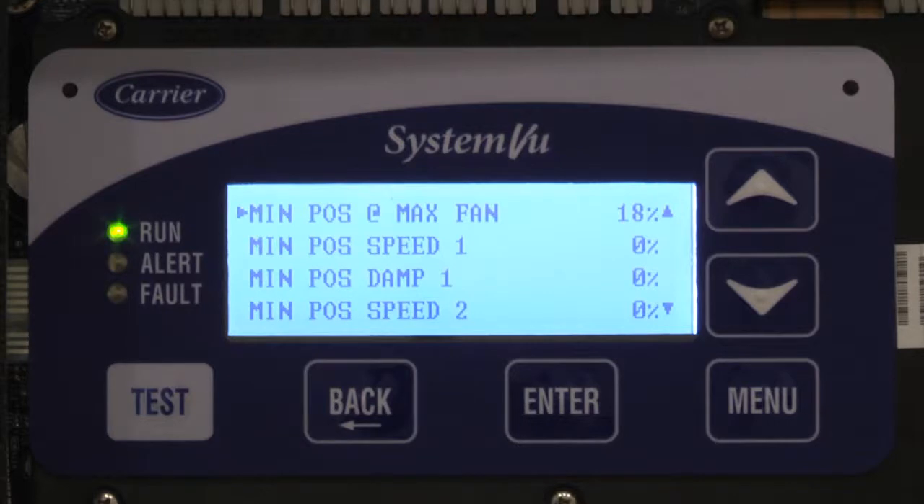Here are the different minimum positions. It's important to note that by default, the machine may be shipped to provide more outside air than what you really need. So it is highly recommended that you go in and set these, otherwise you may be bringing in more outside air than you need. You really should have this done properly with an air balancer to know that you're actually getting the right amount of air.